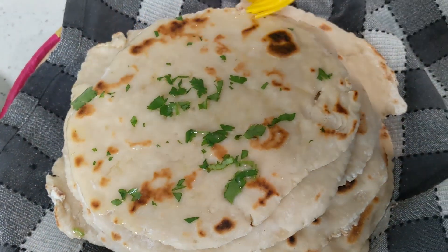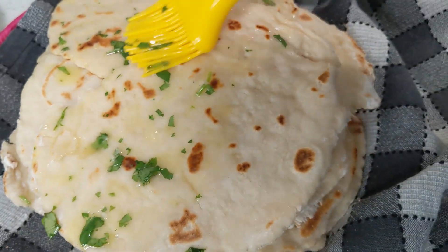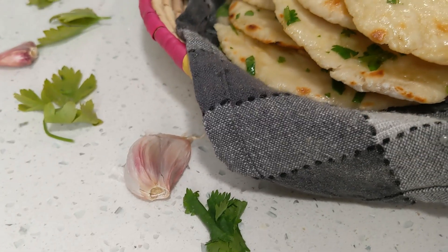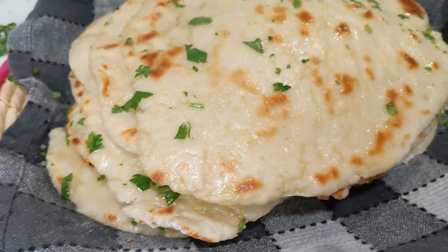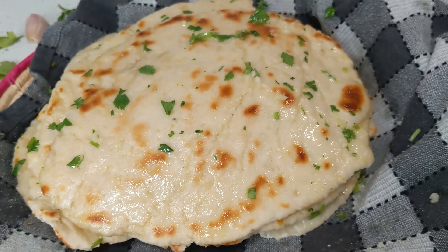These look absolutely amazing. It is so satisfying when these types of foods turn out so perfect just as I imagined. If you follow this recipe to the T you will get the same results in your kitchen. That is it for this garlic naan made with yeast — even though the process is more lengthy, the results are absolutely amazing.